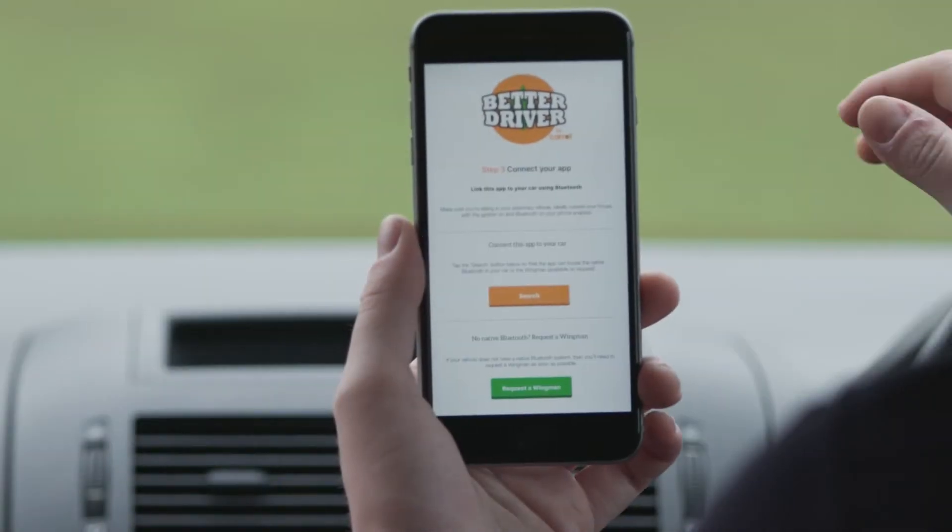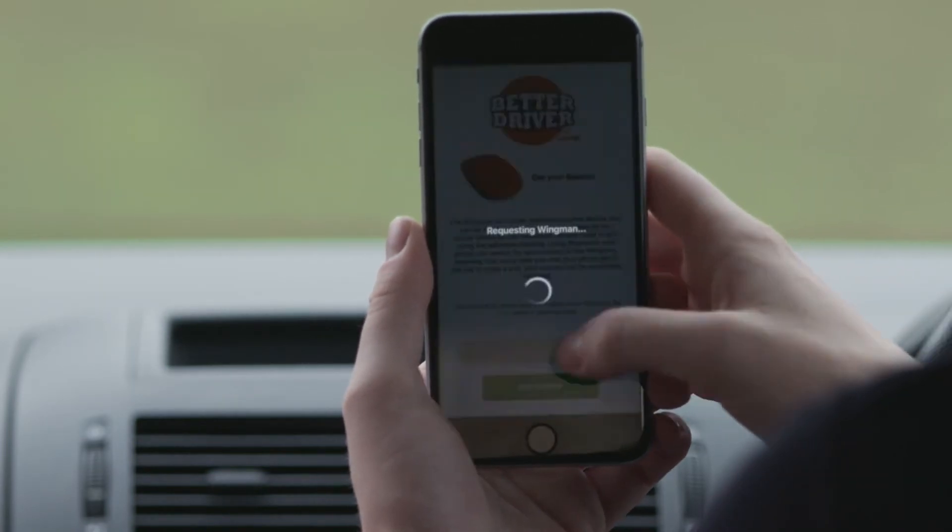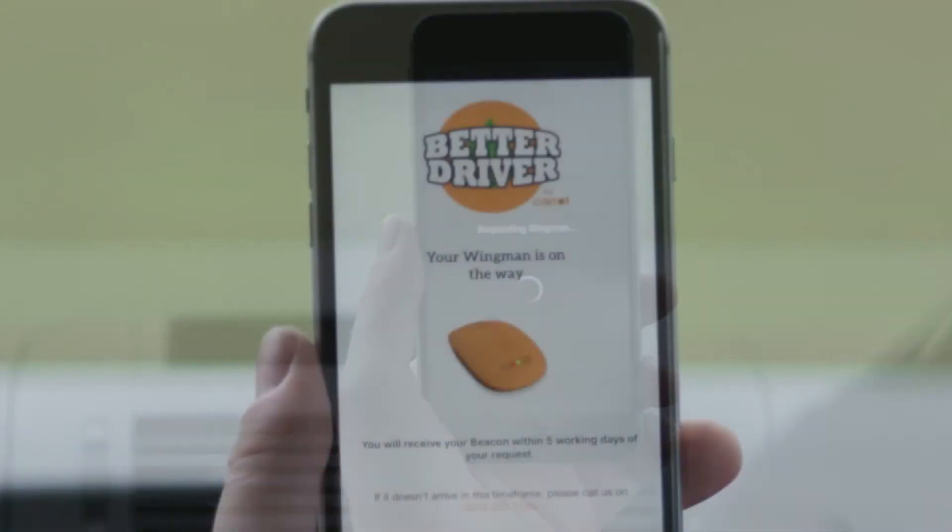If you don't have Bluetooth in the vehicle, you'll need a Carrot Wingman. Press this button to order it. It will take up to five working days to arrive.